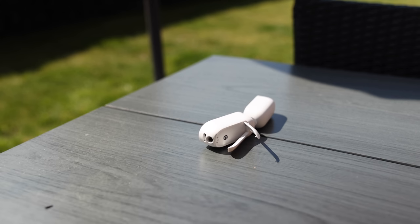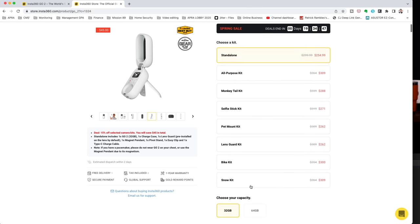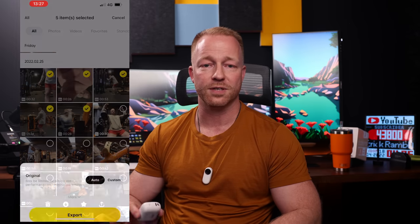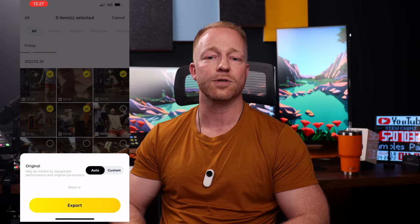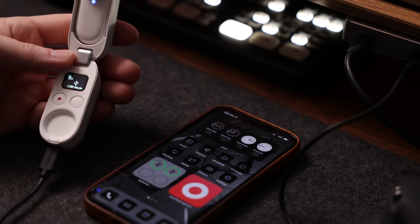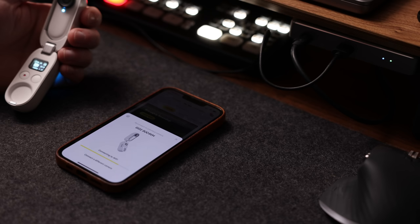So are there no downsides to this camera? Of course there always are. The camera is not great in low-light situations, but most action cameras aren't. The built-in tripod legs are flimsy — while they work well on tabletops, a small gust of wind will definitely knock it over outside. Because of its small size there's not a lot of internal storage — there's a 32GB version and a 64GB version, and I would definitely recommend the latter. 32GB means you'll find yourself offloading footage to your phone more often than you'd like, which requires having a lot of free space on your phone.